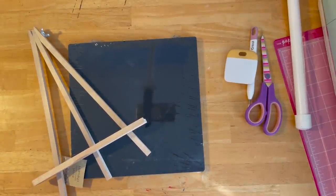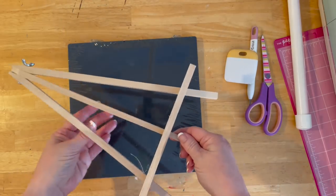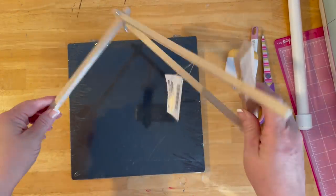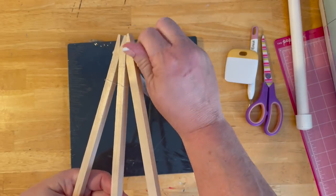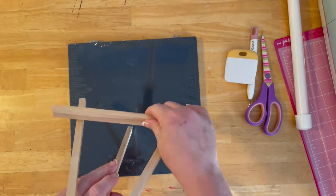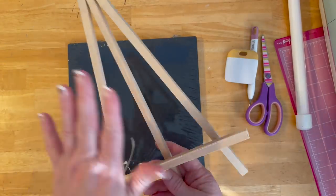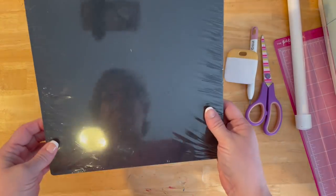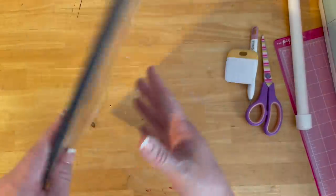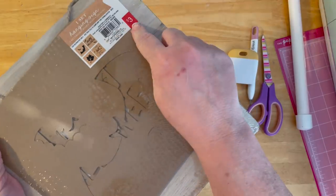We are going to make a Thanksgiving sign out of some products I picked up. I got this easel at the Dollar Tree — it has the butterfly screw at the top. It stands up and you put your stuff on it. At the Target dollar spot, I picked up this sign. It's two-sided — black on one side, plain on the other. It was $3 and it comes with some stencils, but really any sign will work.